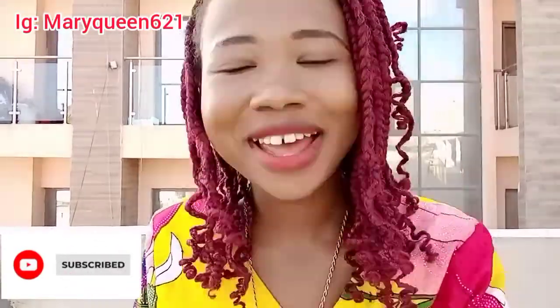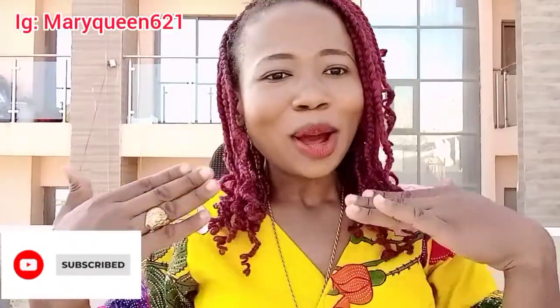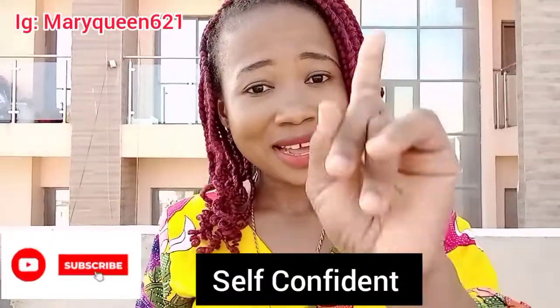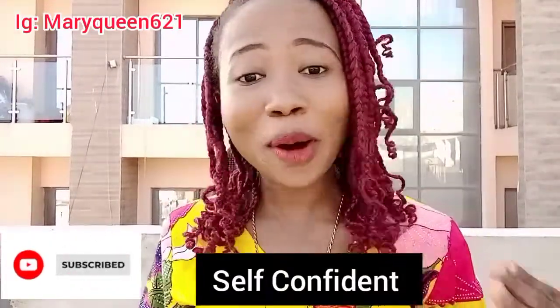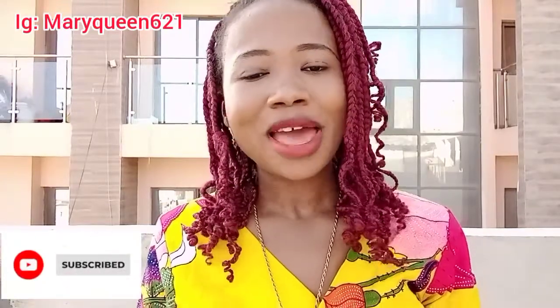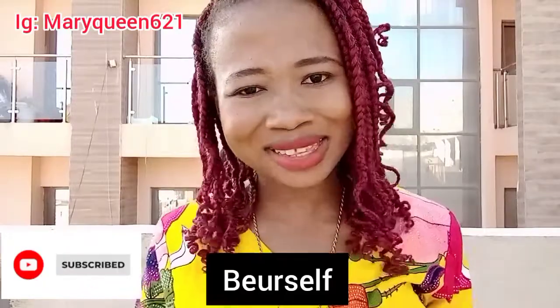Number two: the package you need to do is have self-confidence in yourself. Don't be shy of this camera. Be bold enough — look at it, be bold enough. Number three is be real, be original.